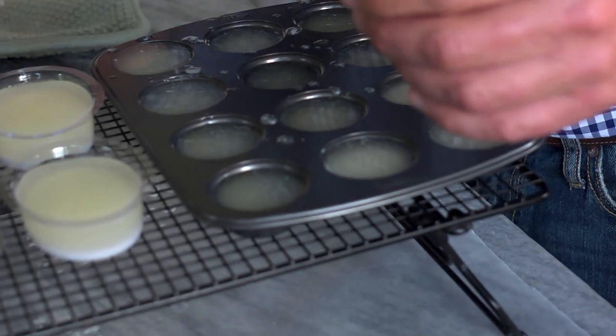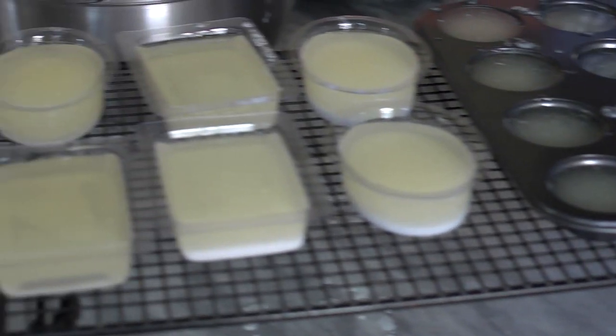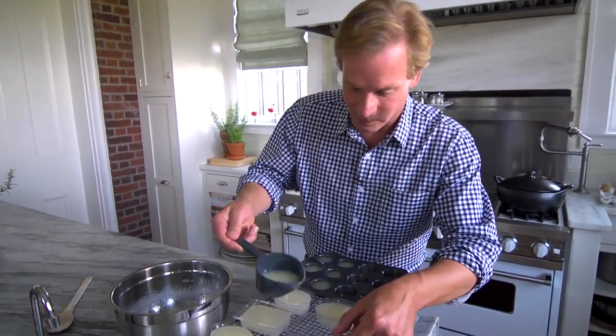They can be used, or you can give them as gifts. If you're enjoying these tips, make sure you tell friends about them and subscribe to eHow Home.